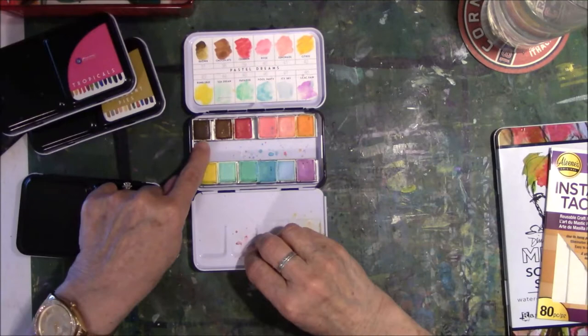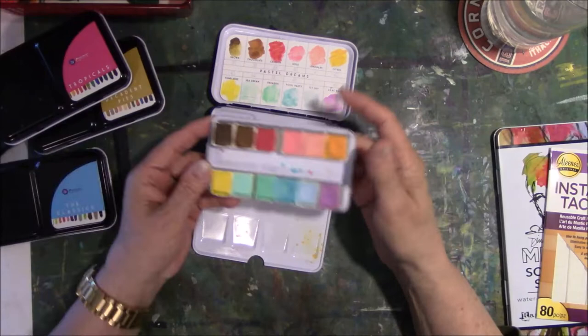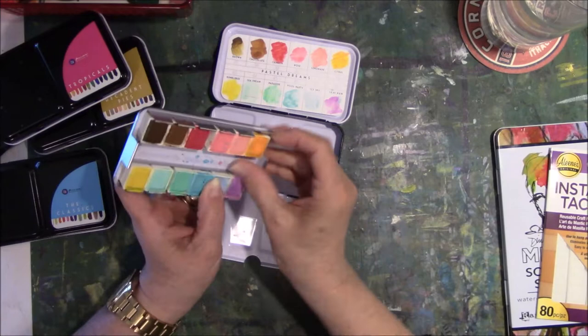I didn't know this, but all this time I've had these, this silly thing comes out! And if you pull this metal piece back a little bit, this should also come off too. So this is a half pan.